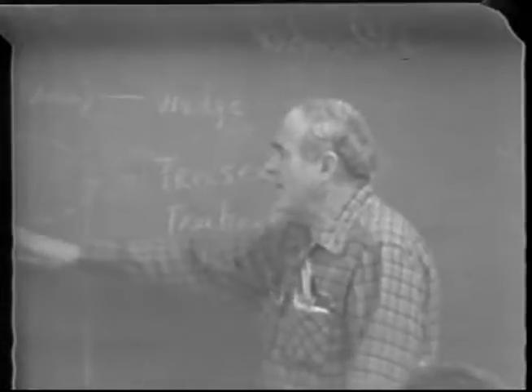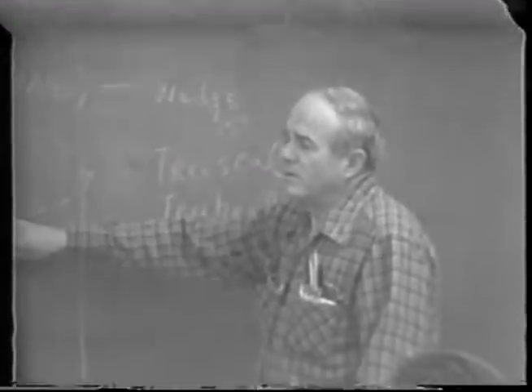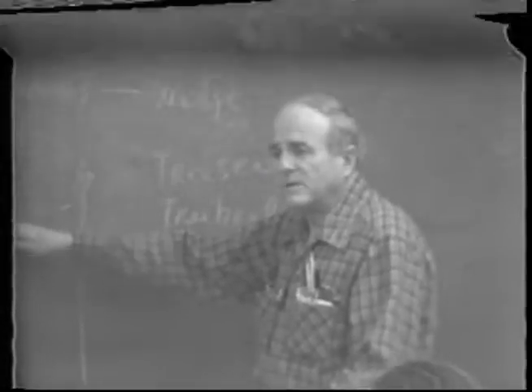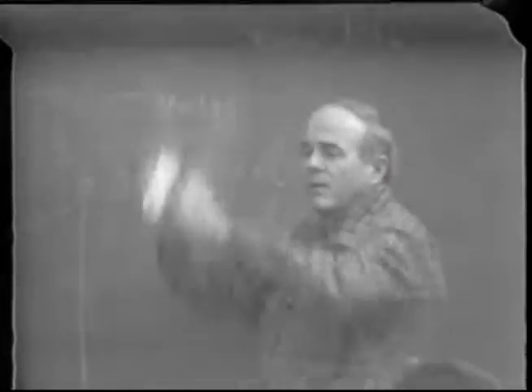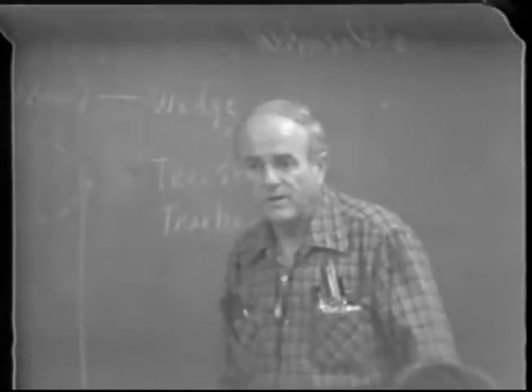Generally these buds might sit here for two weeks, then suddenly they'll start growing. Some will sit there three or four weeks, some for a month before they start doing anything — then all of a sudden they just blossom out and start going. If you've got a big stock like this they'll go very rapidly.